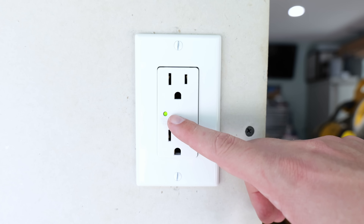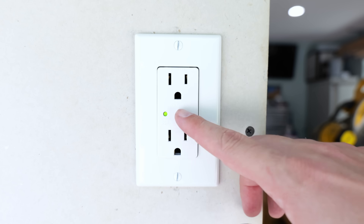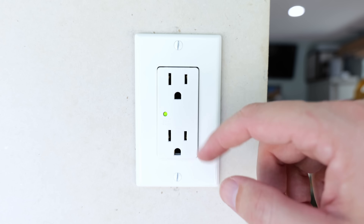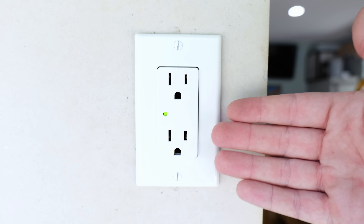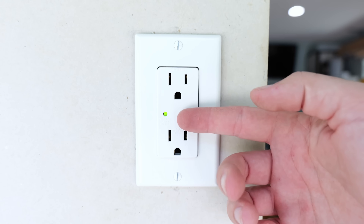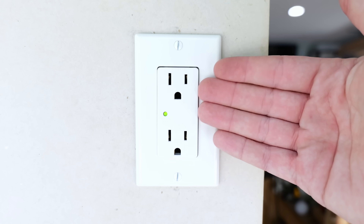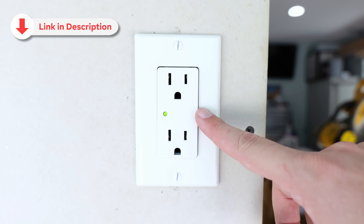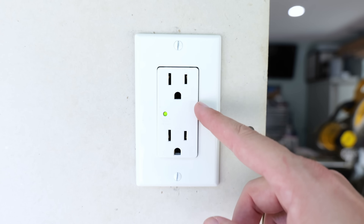If at some point down the road the green light is no longer there — on some devices it'll turn red, on others it will just disappear completely — that means the device has absorbed a surge or numerous surges. It's not just external but internal surges as well. That green light going out is letting us know that things are no longer being protected. The surge protector has done its job and unfortunately needs to be replaced, but the good thing is it was able to save whatever was plugged into it.